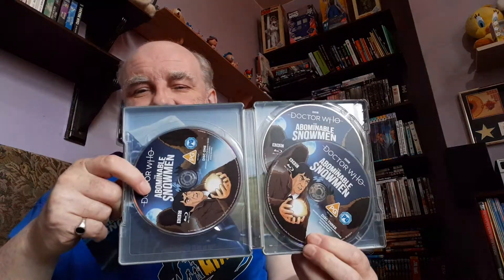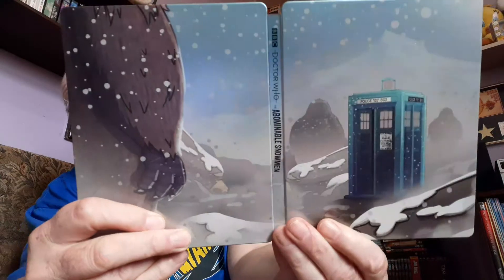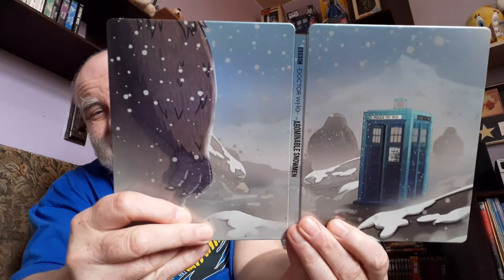There it is — The Abominable Snowmen! Again, one surviving episode on this, and they've done another reek grand job. Oh yeah, there it is. Book again in here, and there are the discs. That is great. I'll just show that again — look at it, look at that. Amazing, absolutely amazing.